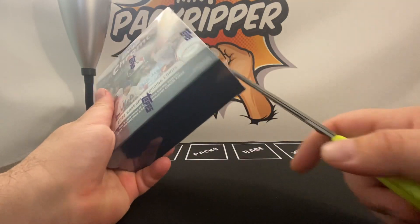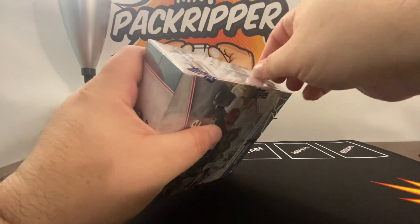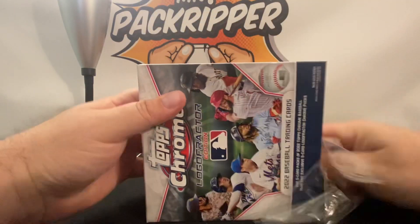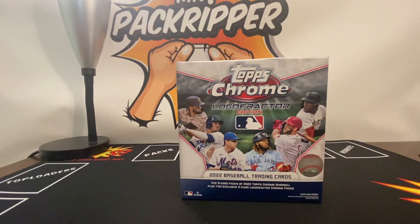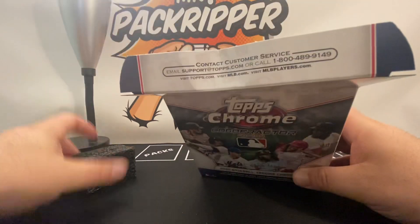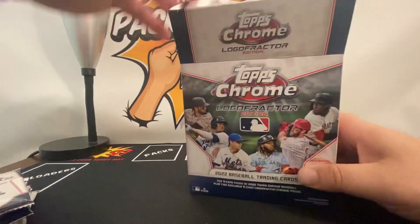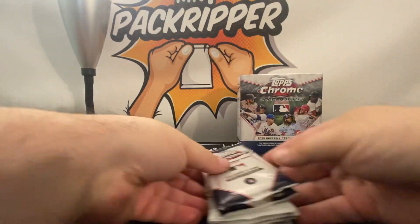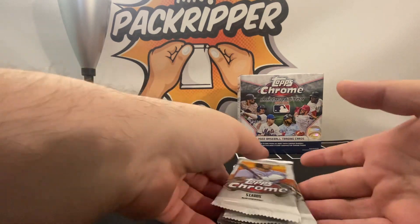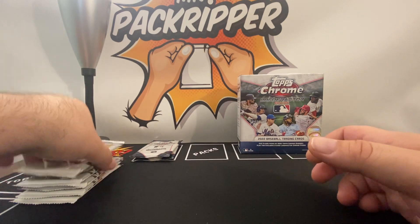Let's get into it. I have to find my ceramic box opener — I don't like using the scissors to peel the plastic off. We have the two Logo Fractor packs, which we will open at the end, and the five Topps Chrome packs. Let's dig in.